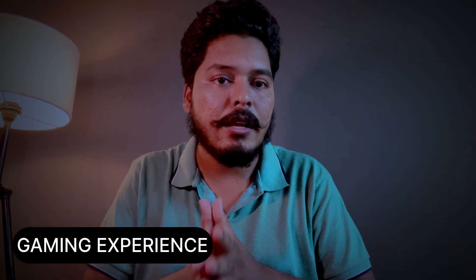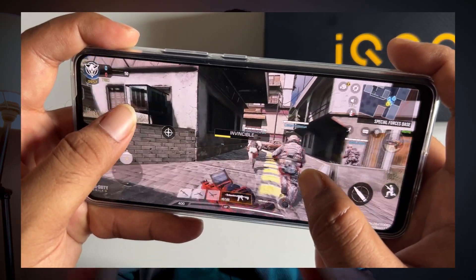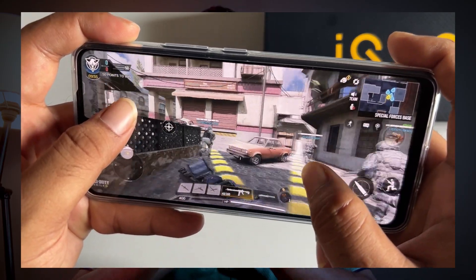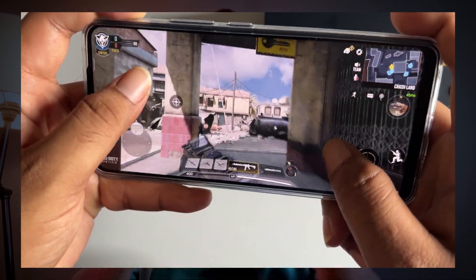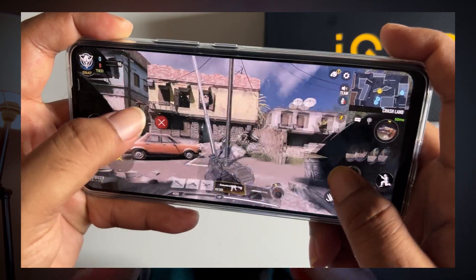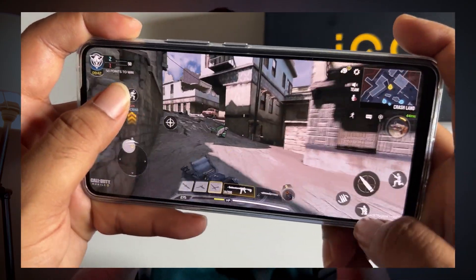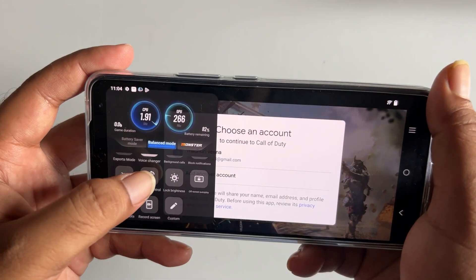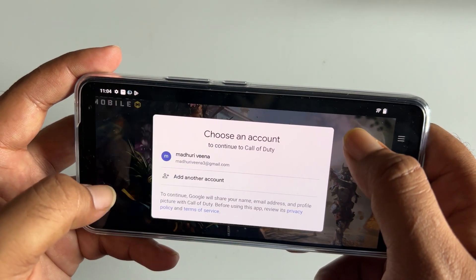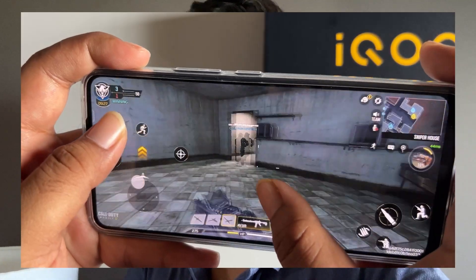Next is gaming performance. I have been using BGMI and Call of Duty. It is very smooth at high settings, though after about 40 minutes you may notice some frame drops. In every iQOO mobile, you can see motion controls with 4D vibration supported on BGMI, giving a great gaming experience.